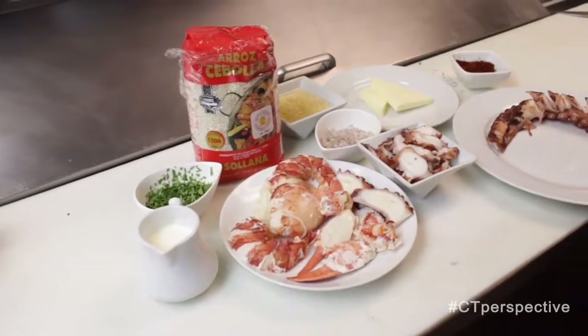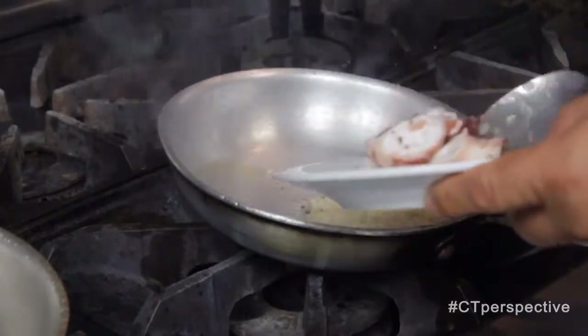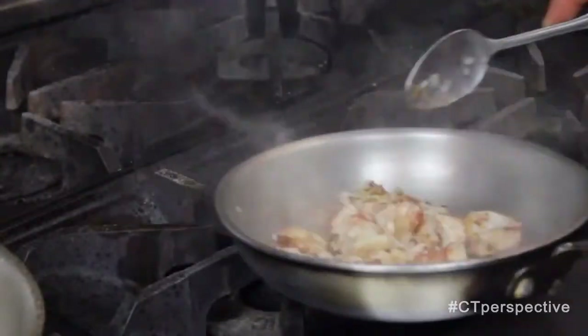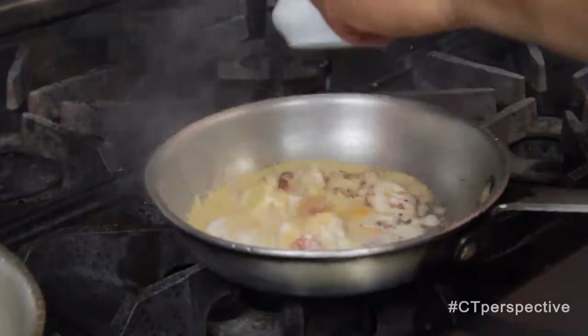Those are all the ingredients. Chef lays olive oil, fine-pressed garlic, shallots. Now our staple to the dish — the octopus. A little bit of company: some lobster. Now you sauté it all together. Next, a little bit of cream — the chef's special cream, which is saffron-infused.